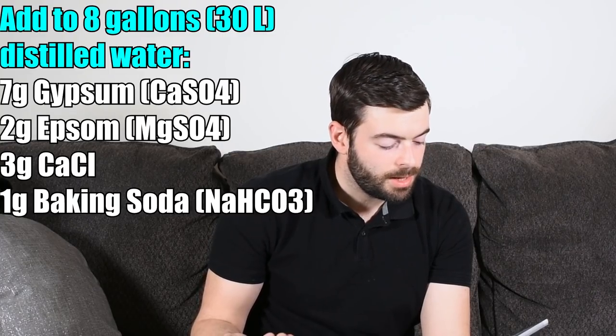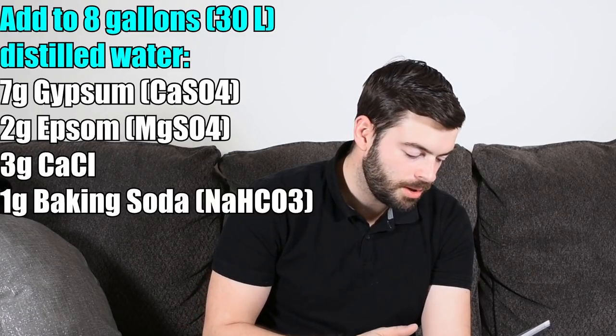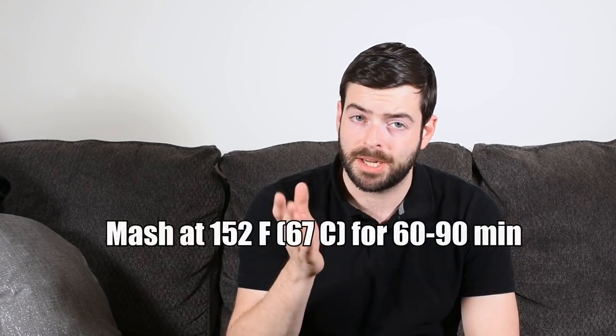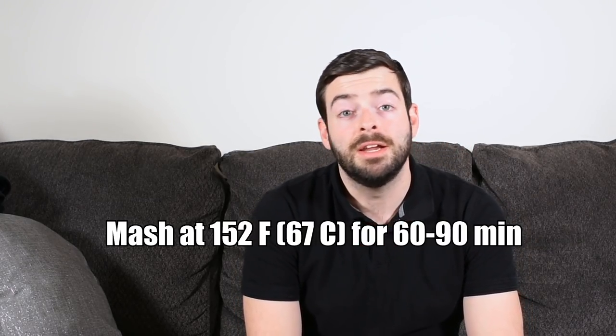To get that water profile, I'm starting out with 8 gallons of distilled water, so you should be able to copy this if you're using distilled or RO water. We're adding 7 grams of gypsum, 2 grams of Epsom salt, 3 grams of calcium chloride, and 1 gram of baking soda. That should get us a great-tasting, slightly hop-forward beer with a mash pH of about 5.4. For the mash, nothing too complicated — one single infusion mash at 152°F for 90 minutes.